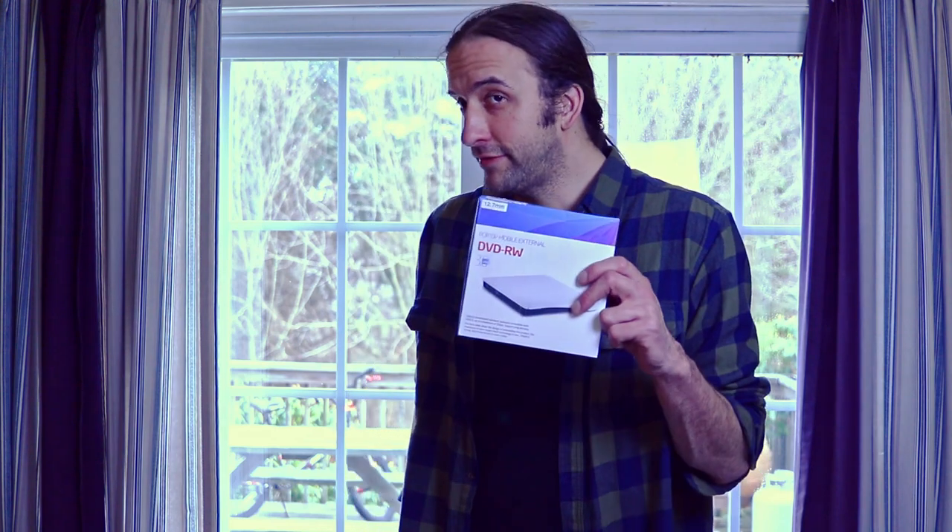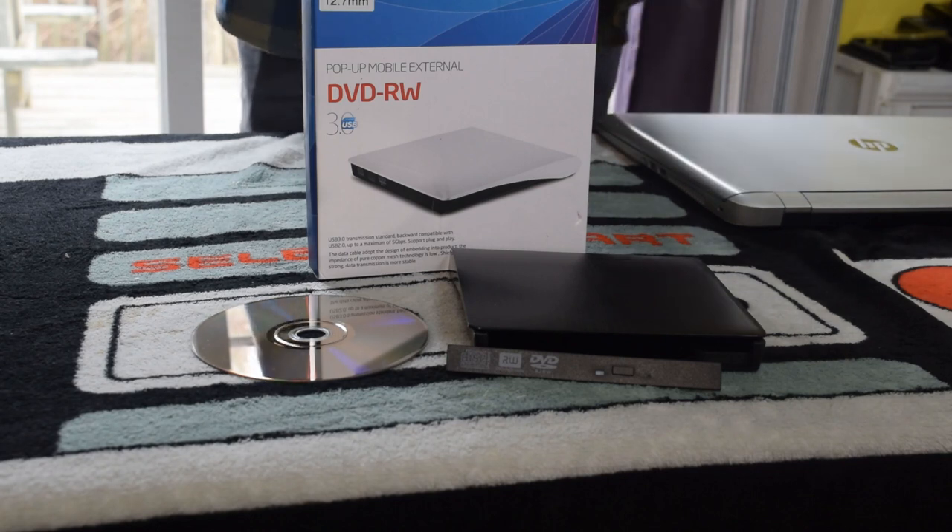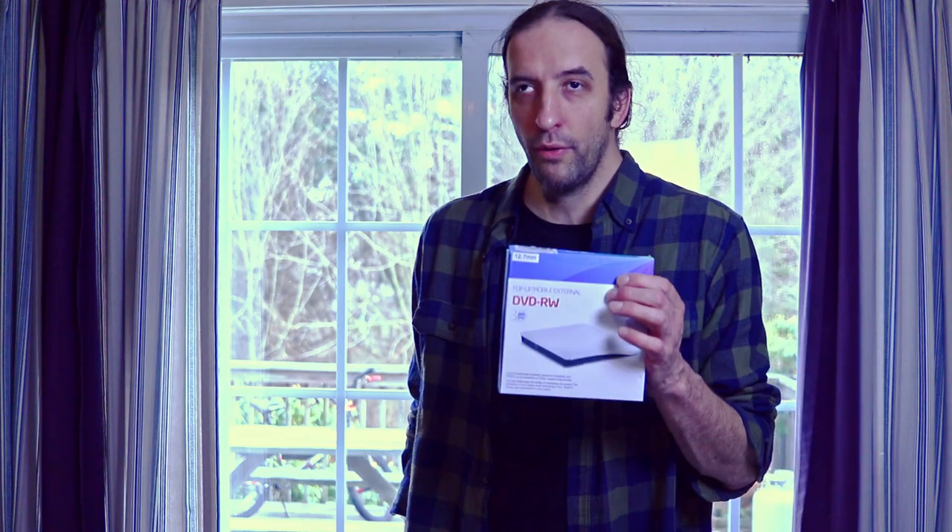This little device I found on Amazon — it's a DVD-ROM shell to make a DVD-ROM portable from a laptop. You need to make sure it has 12.7mm SATA. That's the size of the SATA connection on the back of the CD-ROM, and I'll show you that later. Only select models from maybe the last 10 to 20 years will be able to do this. You can get rid of the old laptop, keep the DVD drive portable, and it saves hardware you were just going to throw in the bin.